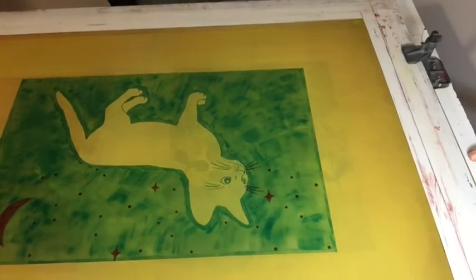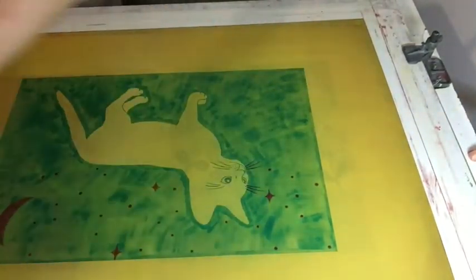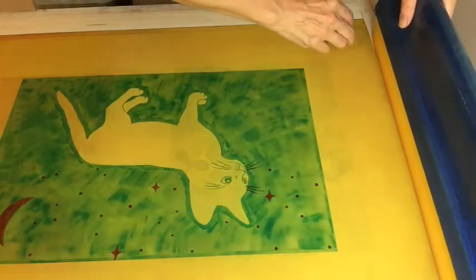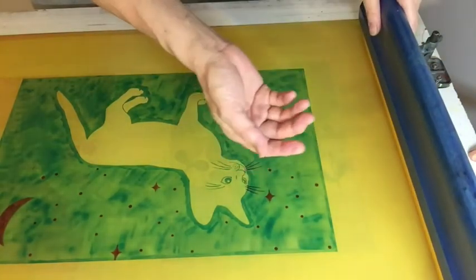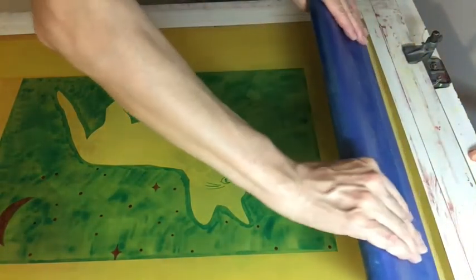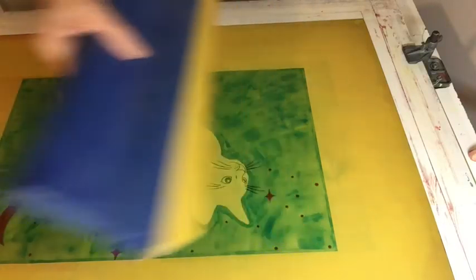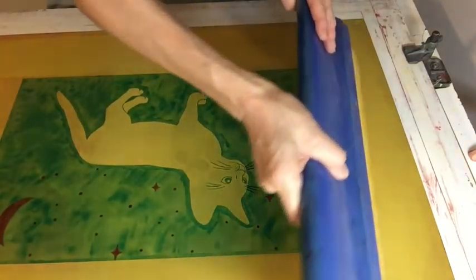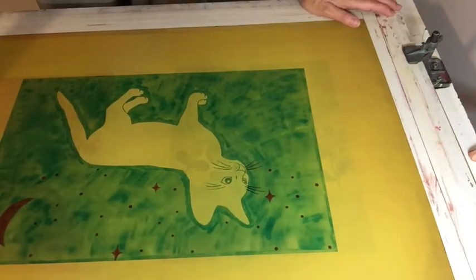I'm going to pour a ribbon of screen filler — more than I need, because I don't want to run out. Then I just pull all the way and slide it so it's not dripping at the end. In terms of width of this ribbon, about one inch — maybe three-quarters of an inch for your 20 by 18 screen. Take everything across. Don't rush too much.